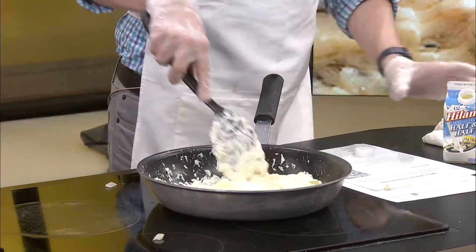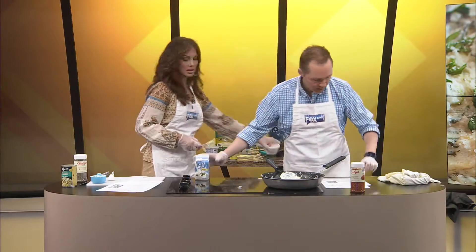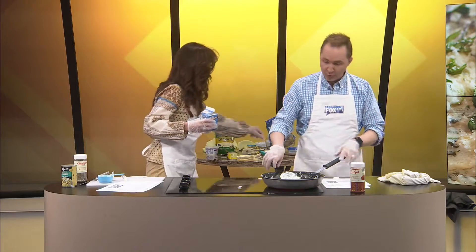There you go. And here's the half and half. We need a fourth of a cup of this half and half. A fourth of a cup.